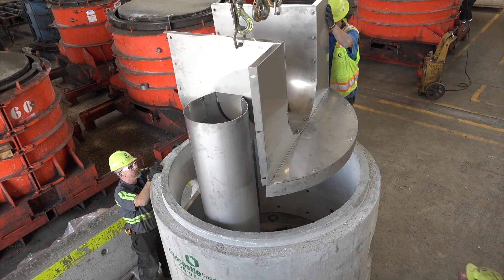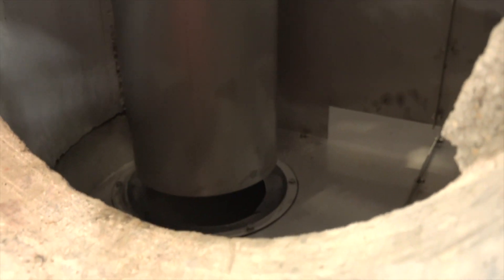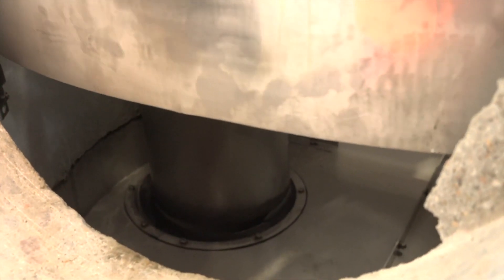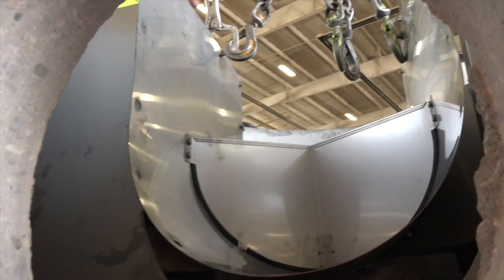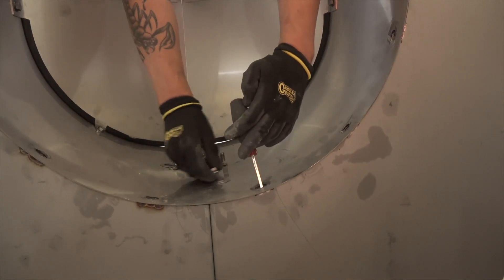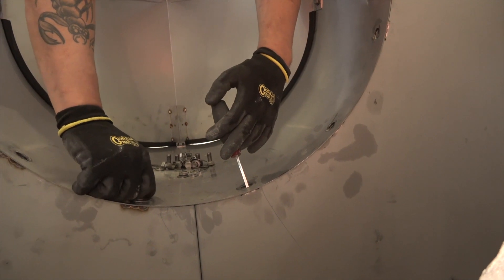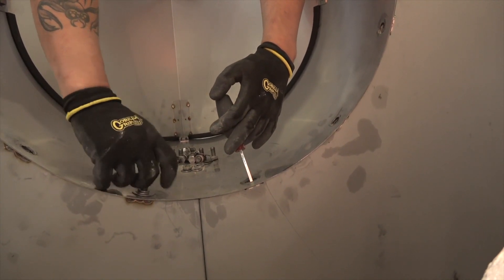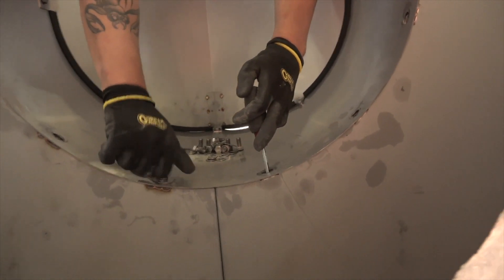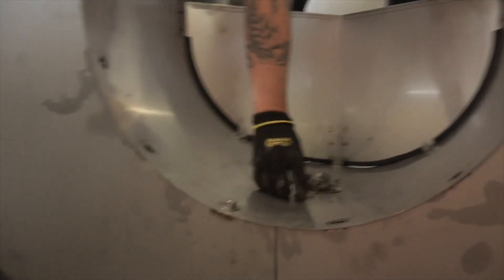Next, attach the through pipe assembly to the inlet gallery and outlet baffle. Note: if the gasket ring is too tight, spray soapy water around the bottom edge of the vortex tube to get it to slide in easier. Note: the V-shaped weir should be pointing away from the outlet. Put all the bolts in the holes for the through pipe assembly, but don't tighten them yet. Start tightening the two bolts at the bottom of each side first — inlet and outlet side — and work your way up to the top, alternating on each side as you go. The top two bolts on each side should be the last bolts you tighten.